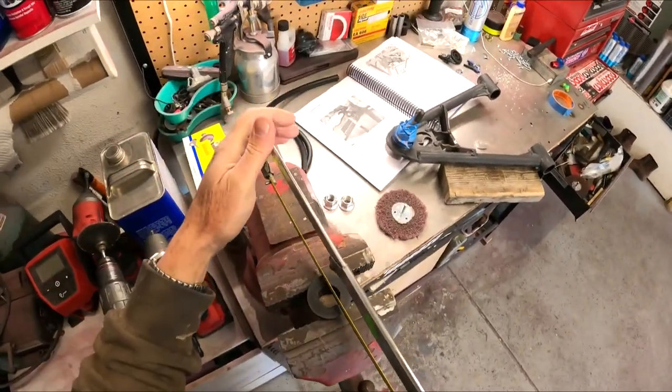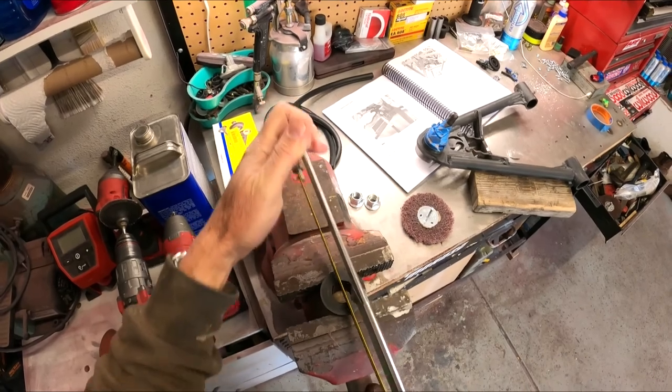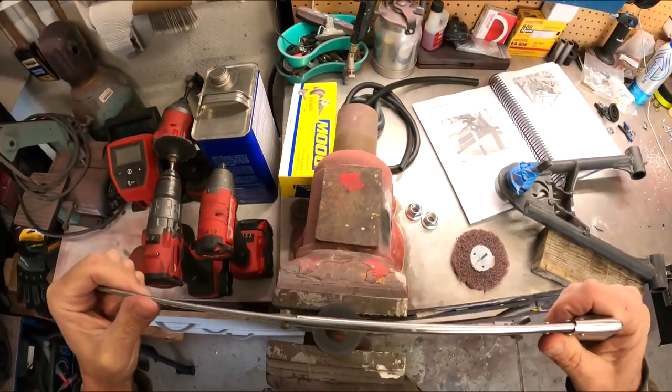So we've got the bushing on a little vice. We're just going to make some notches — nothing deep, just something to just let the grease through.